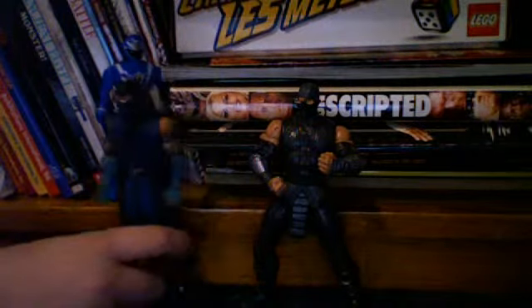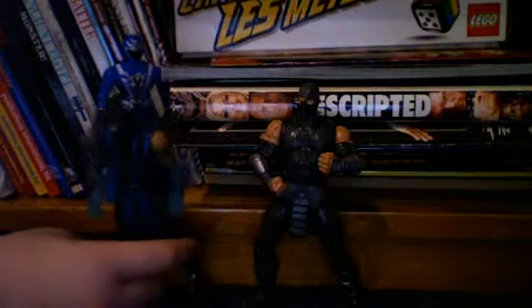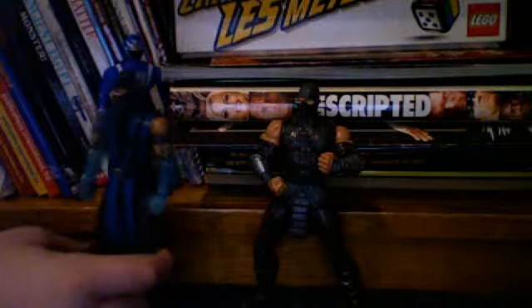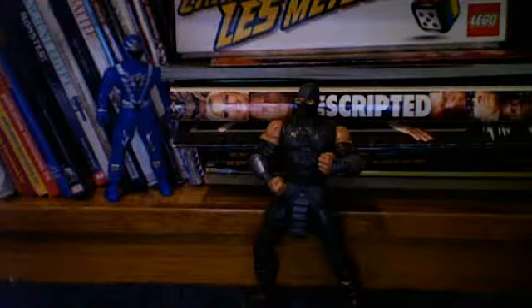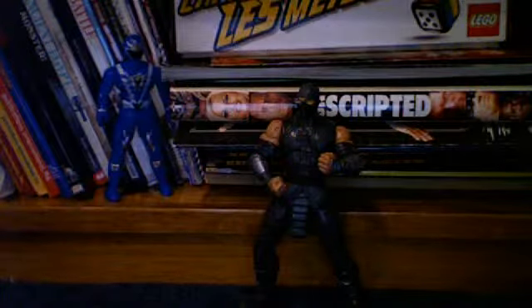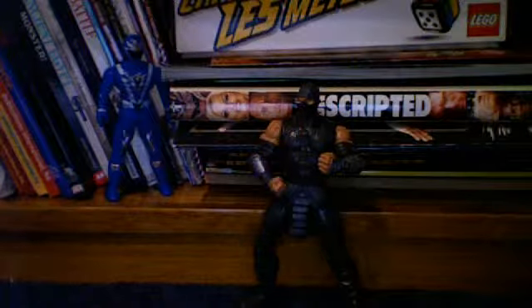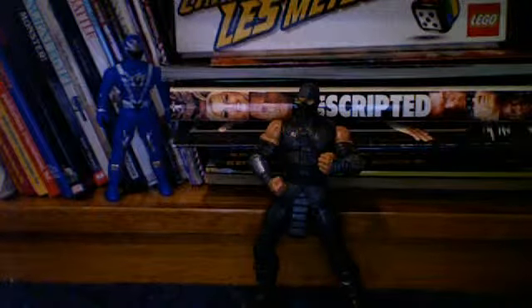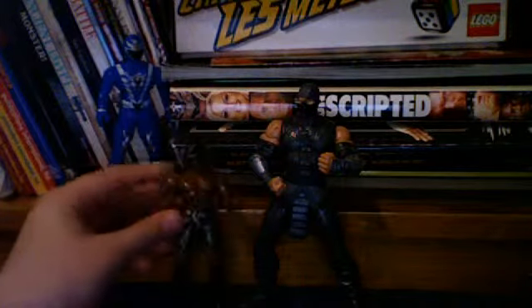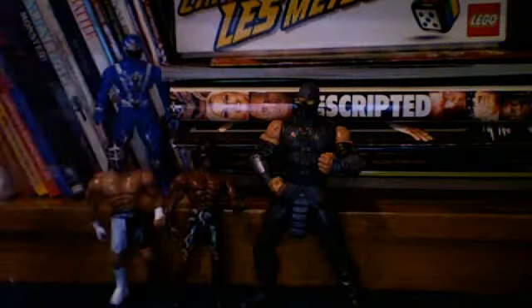So the next one is basically wrestlers, and Mike's grandmother basically got him these. I guess they'll have some kind of joke. And these wrestlers you might think are weird — well, they don't seem that weird to me. But they can definitely interest any kind of kid, I would say.